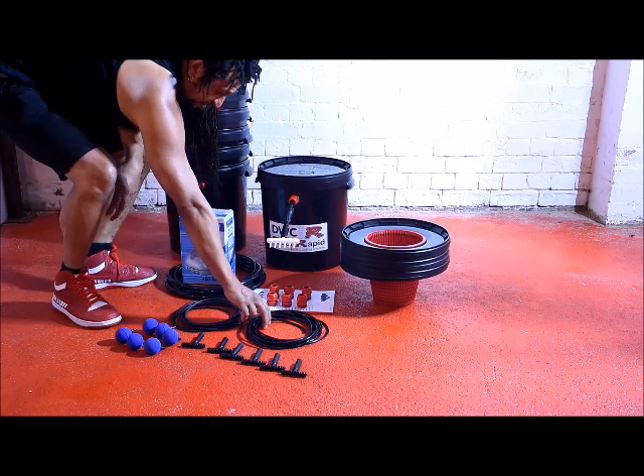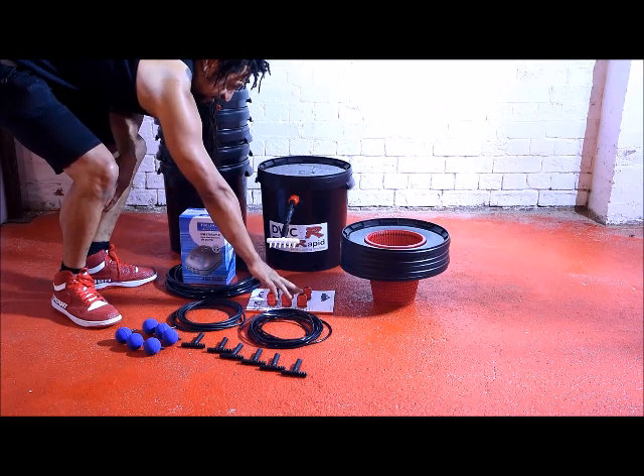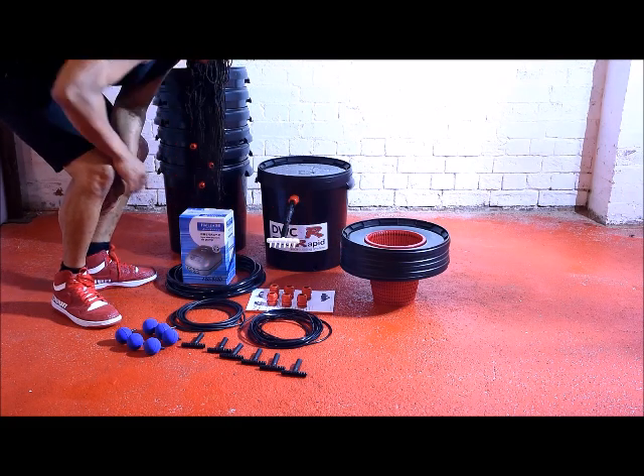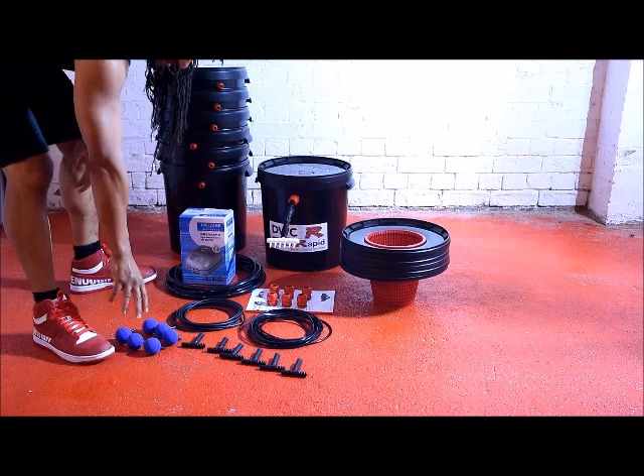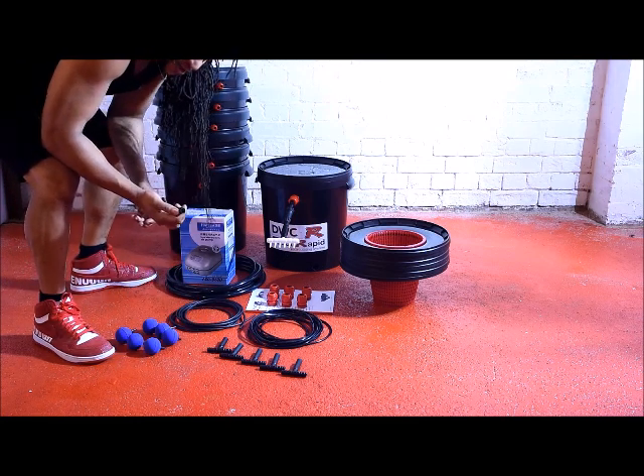Airline, recirculation pipe, comprehensive handbook, 6 glands, 6 lids, 6 200mm net pots, 6 air stones and 6 tee pieces with individual filtration systems fitted.